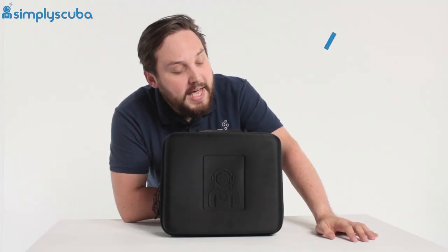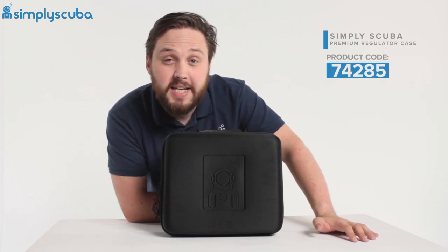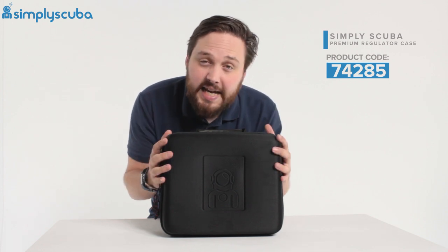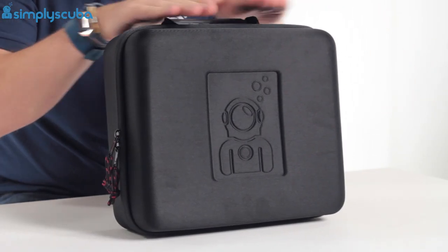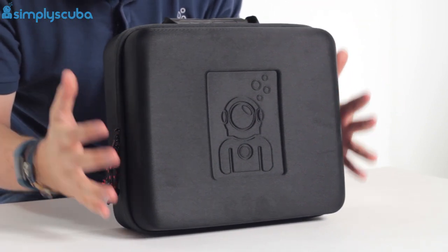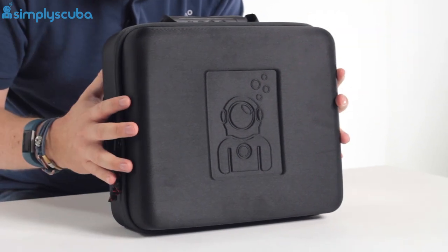Hi guys, welcome to Simply Scuba. Here we have our own brand, the Simply Scuba Premium Regulator Case. This is a semi-rigid regulator case. We made it the exact same size as our regular regulator bag, so that way there's plenty of space to fit all of your regulators in.